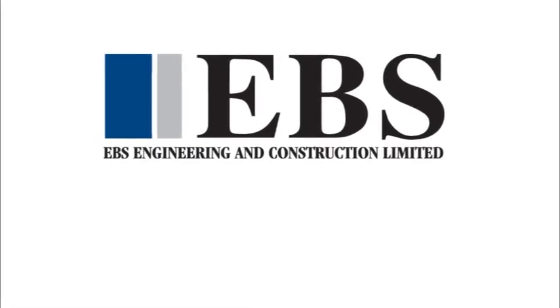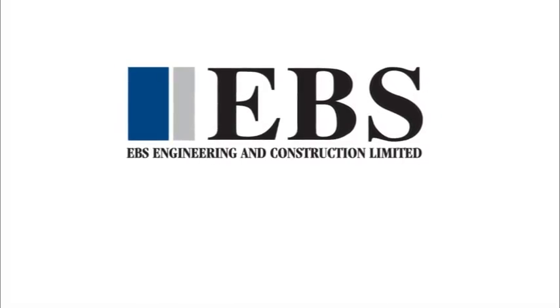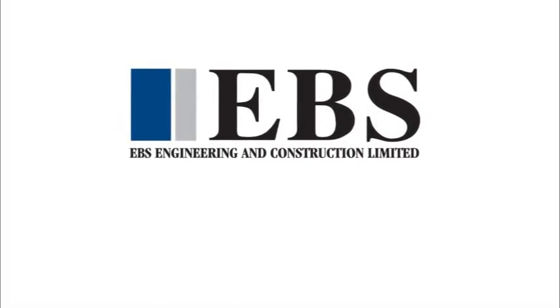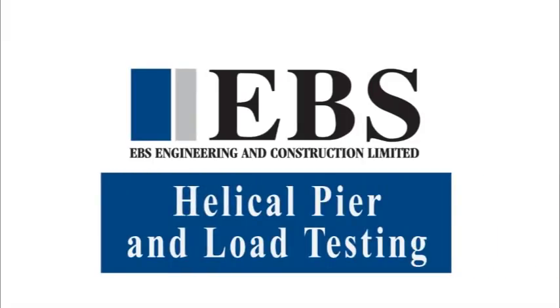EBS Engineering and Construction Limited is a leader in innovative, cost-effective, design-build deep foundation solutions. This video demonstrates the installation of a CHANCE helical pull-down micropile and a CHANCE helical anchor. It will also demonstrate the setup and completion of a compression and tension test on this type of pile and anchor.